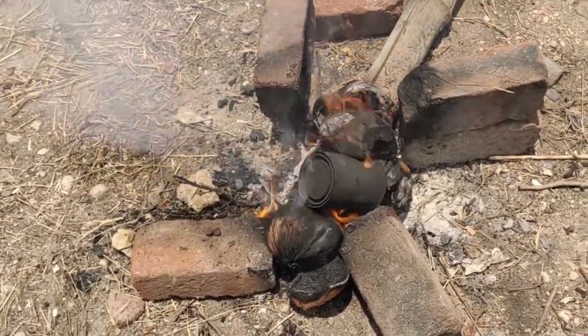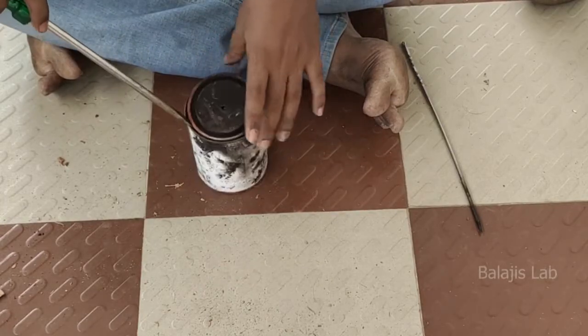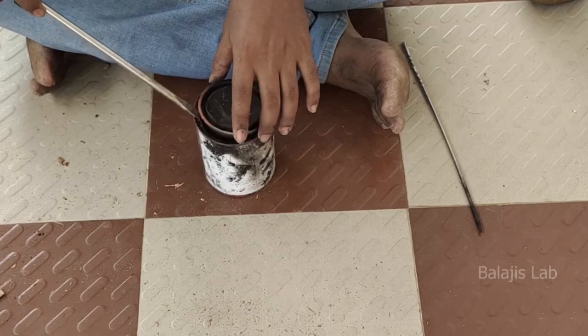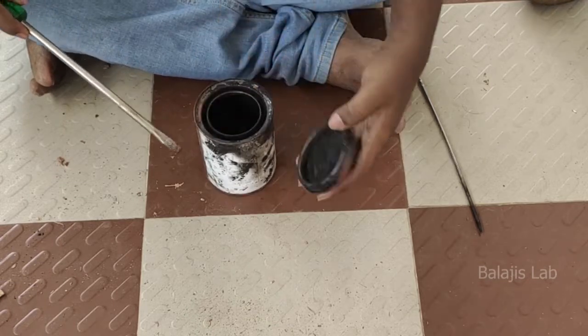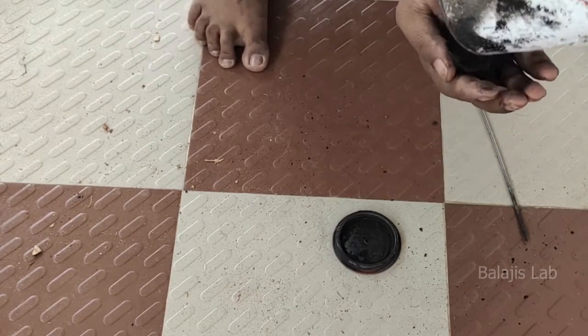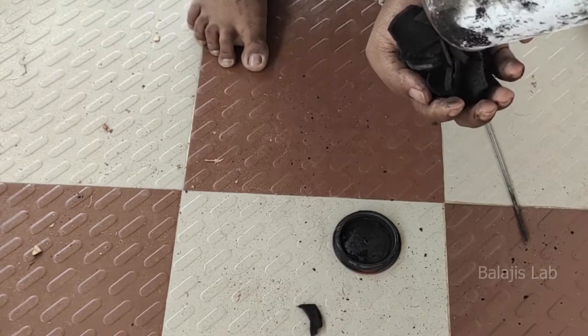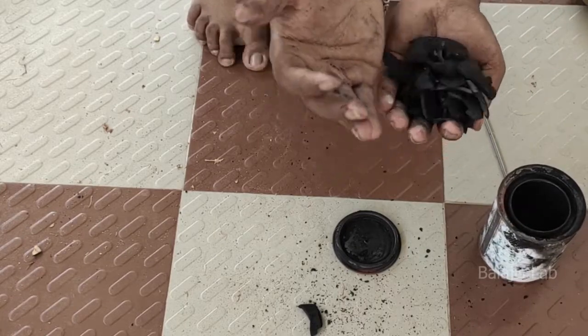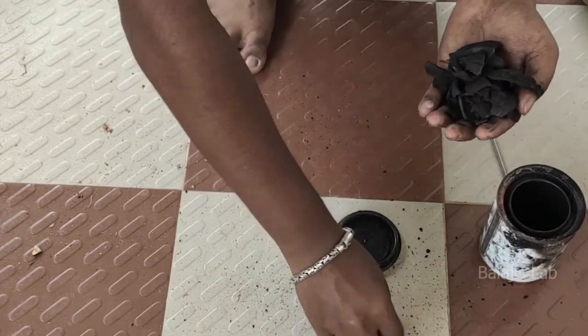I am going to put it in for 10 minutes, then open it. We will use it as expected — as a fine gunpowder.